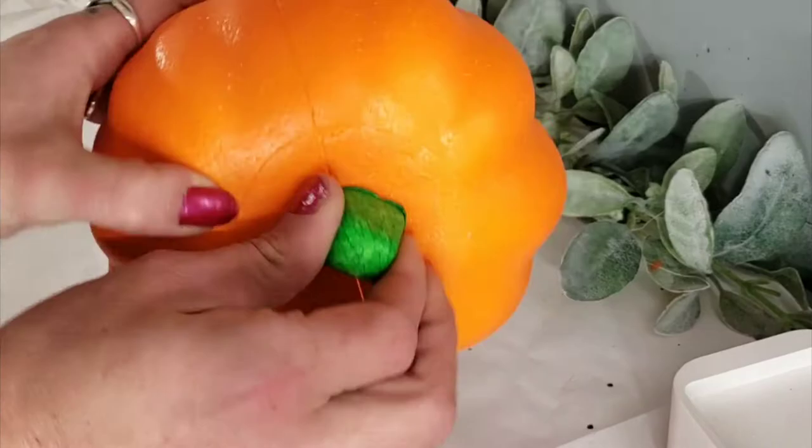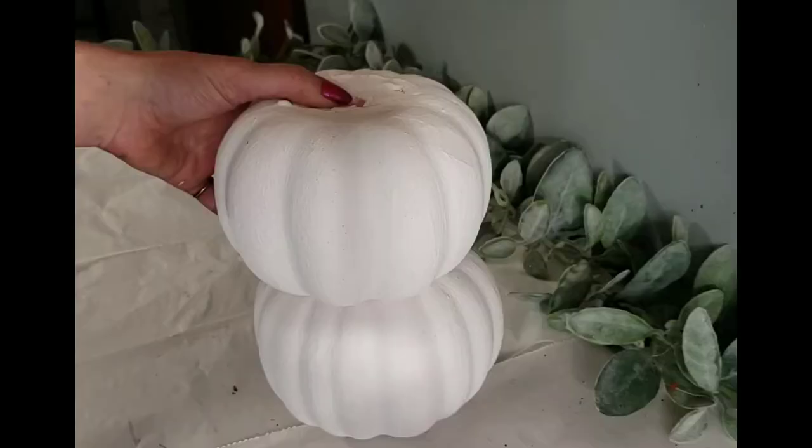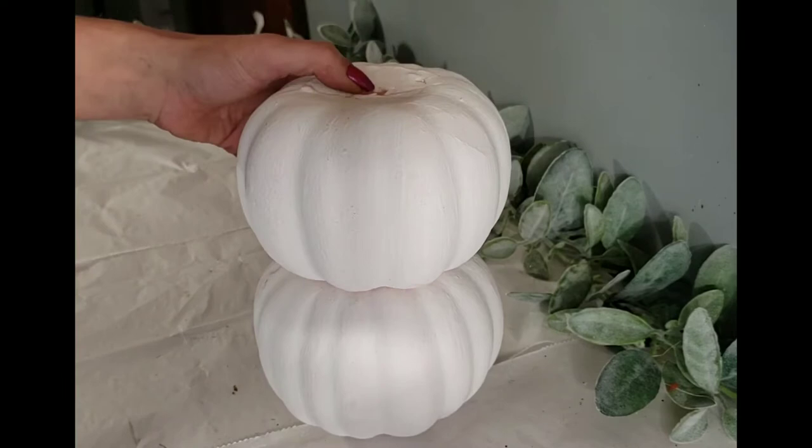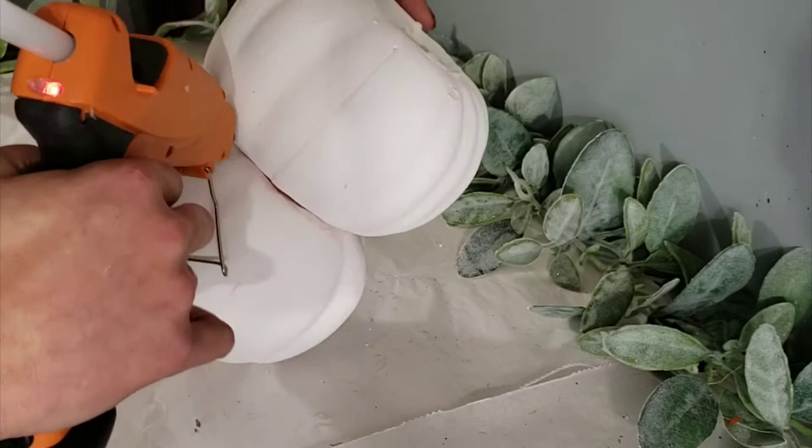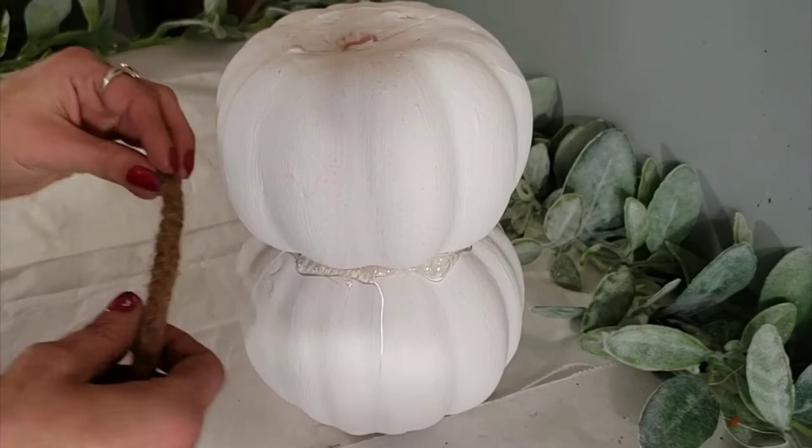Dollar Tree DIY number three is this stunning pumpkin topiary centerpiece. You will need two of these orange pumpkins from the Dollar Tree. I painted them white and then hot glued them together. Now I'm going in with some nautical rope and adding that all the way around the center of the pumpkins.